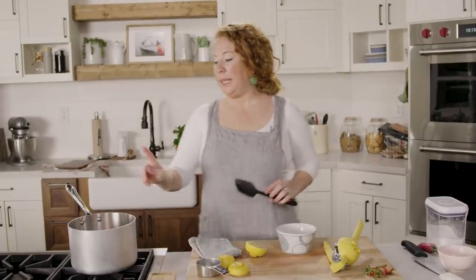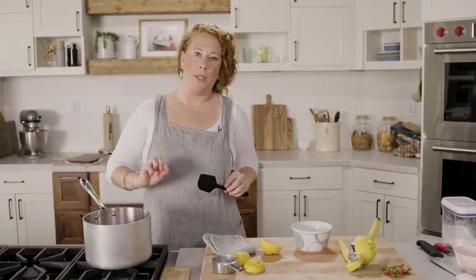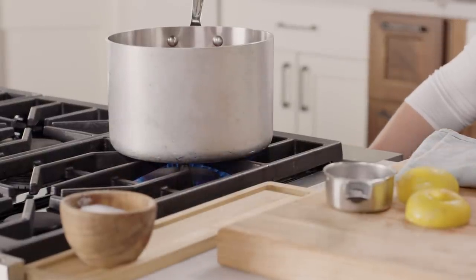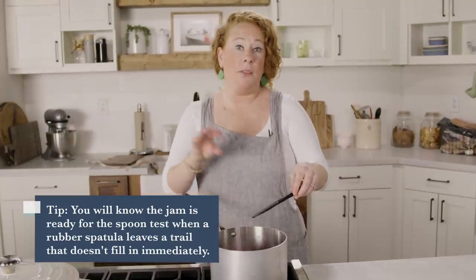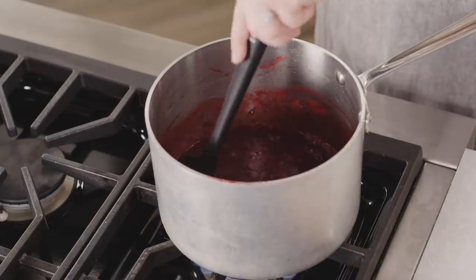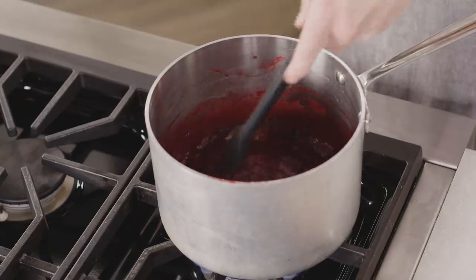I'm going to heat the pan over medium-high heat, and once it comes to a boil I'm going to reduce it down to medium. So we're at a boil now, and I'm going to reduce the heat to medium and cook this for about 15 to 25 more minutes. I'll know it's ready to test when I drag the spatula through the center of the jam and it doesn't fill in immediately. That's what I mean by dragging the spatula through — it leaves a trail without immediately filling in.